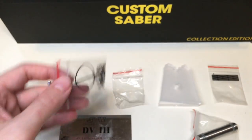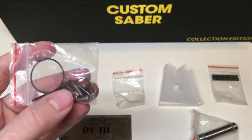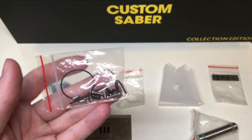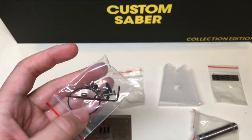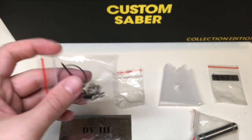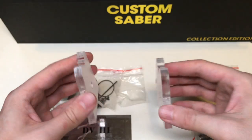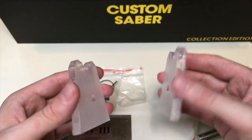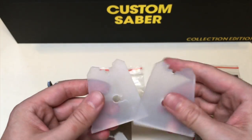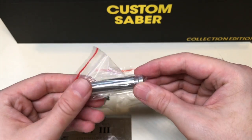We also got a whole bunch of spare screws and retention screws, and I see a spring in there and an O-ring — everything you basically need to build this lightsaber and maintain all the pieces, with some extra spares just in case you lose some, because that sometimes happens. And then we have a nice little stand that's included, custom fit for this hilt design, so your hilt will sit nicely and snugly on this really cool included saber stand.